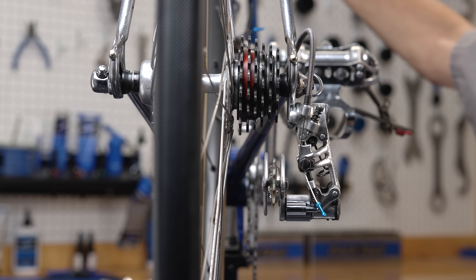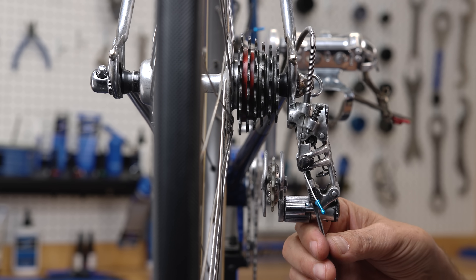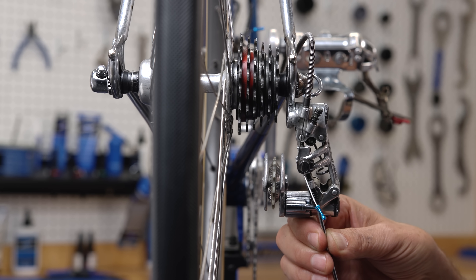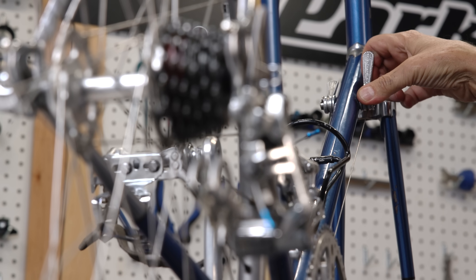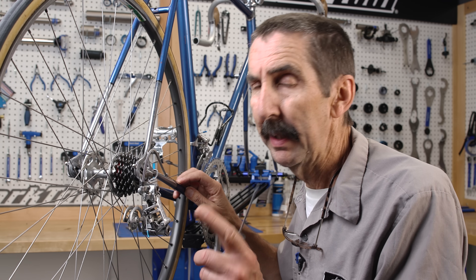Now let's move down to the smallest sprocket. Notice again, we are not aligned. I loosen the limit screw, but once again nothing is happening — no movement. Why? Because my cable is holding it. Relax at the lever, relax the cable, and it moves to the stop. Don't mix up cable pull and limit screw settings — related, but not the same thing.